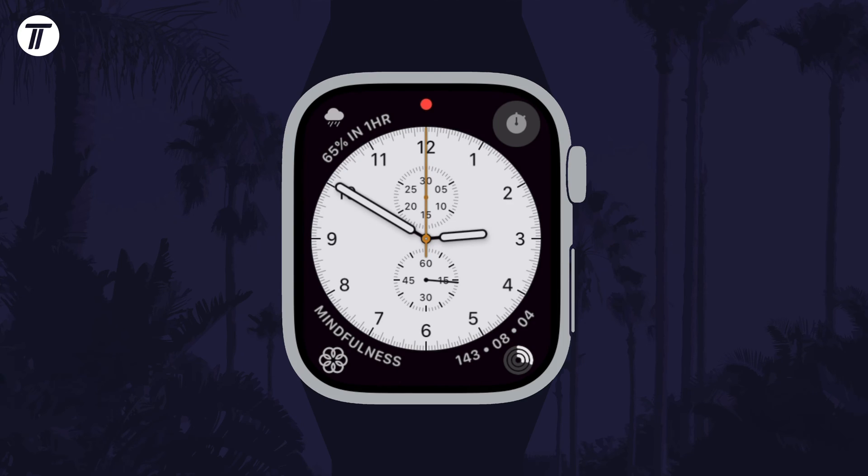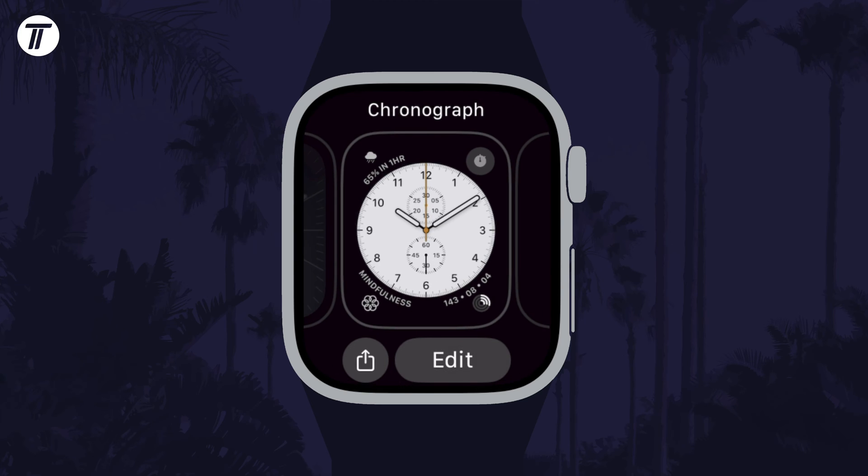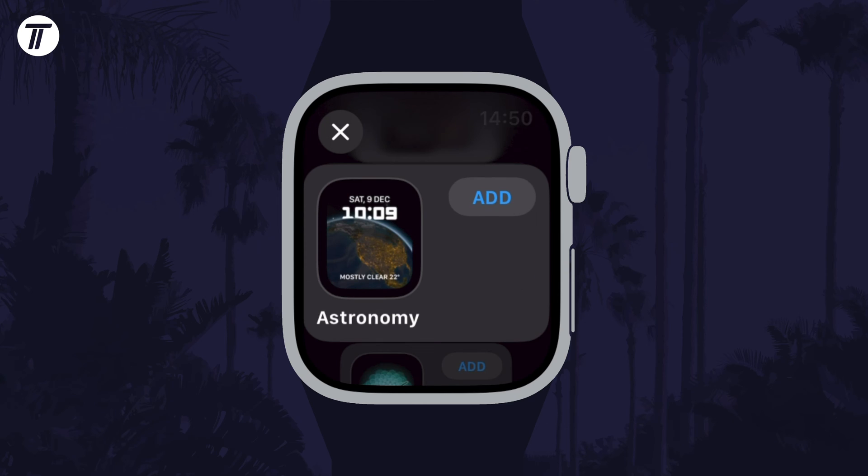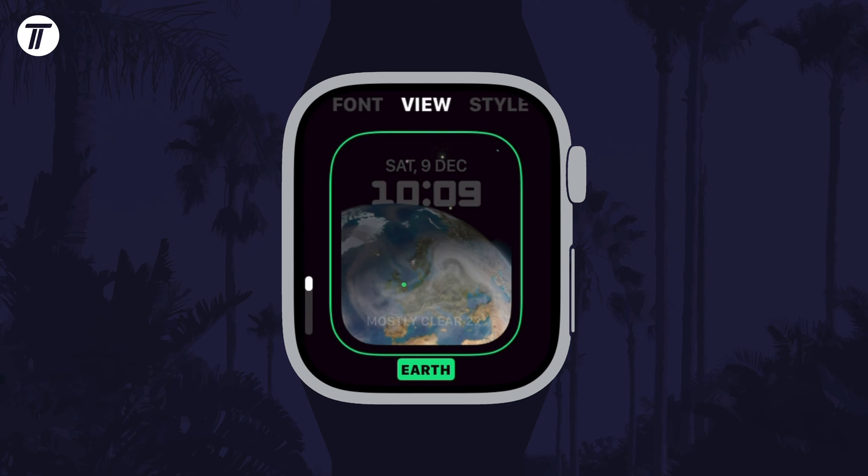To change the clock style using just your watch, long press on the watch face and then you can tap on Edit to make changes. If you want to add a new watch face, swipe all the way to the right and tap on the plus icon. Now you can tap on the style you want and then customise each element of it, like before.